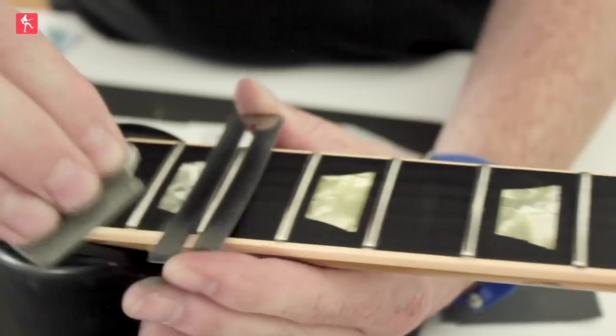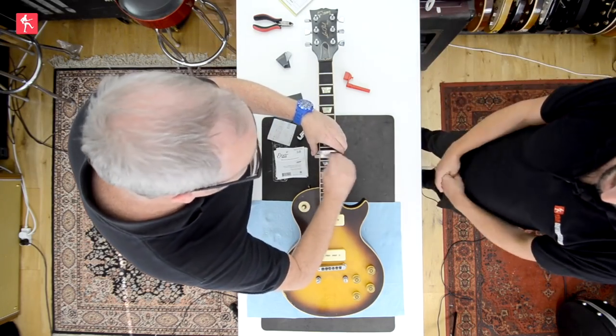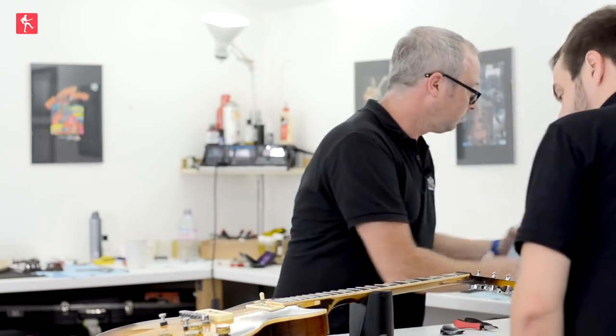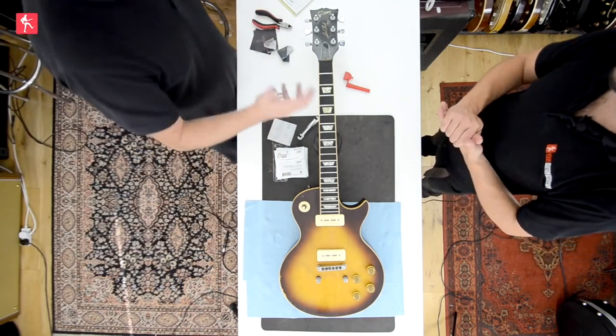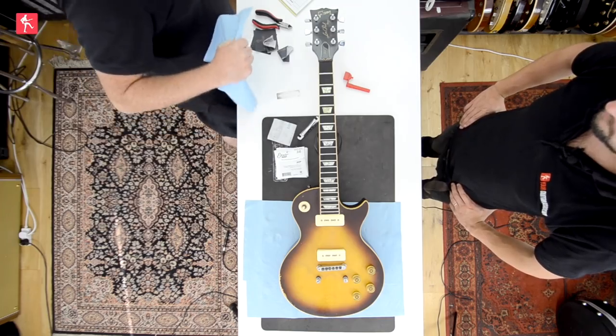I'll just go to 8,000 grit to get them nice. Those frets look absolutely fine — we're obviously speeding this whole process up. I'd normally do a couple more passes, but for this purpose that looks great. Absolutely — this is Olympic pace guitar setup.